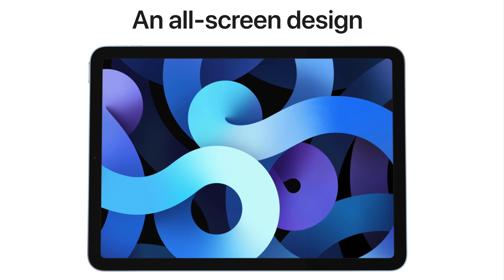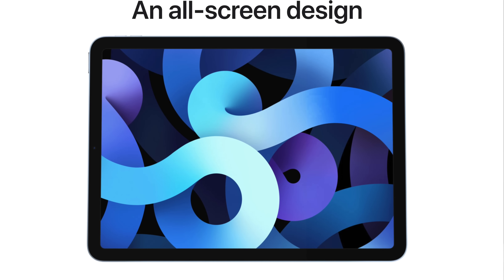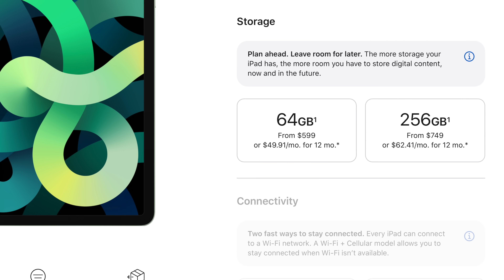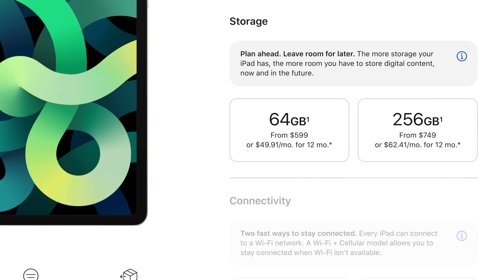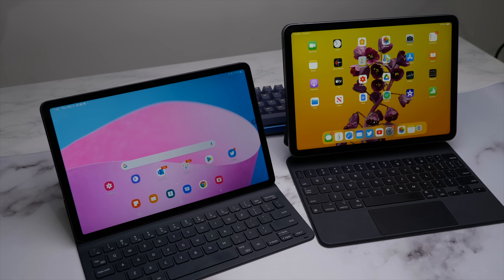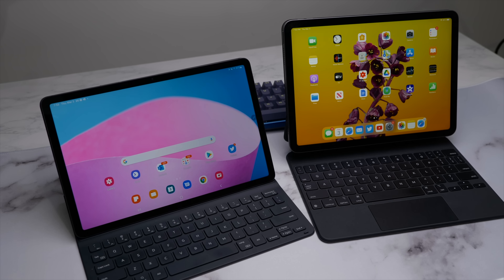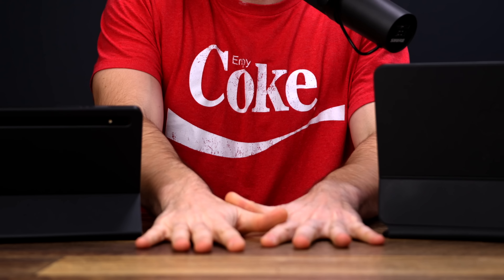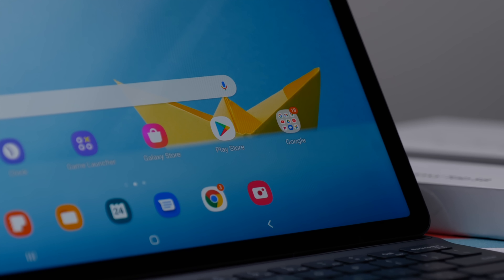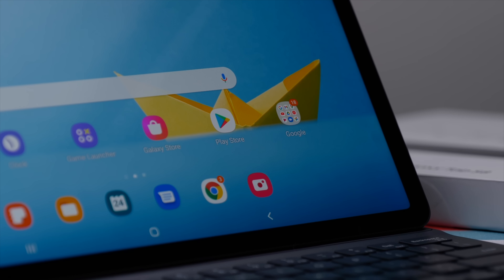The iPad Air, on the other hand, comes in at a base model price of $549, and for that money you'll get the older Apple A14 processor, 64 gigabytes of storage, some unspecified amount of RAM, and a 10.9-inch liquid retina panel. When you line it up dollars to dollars, while the Tab S8 does cost more — $150 out of a $700 price tag is a 21% premium — I do think there is 20% more value in the Tab as opposed to the Air. But that's kind of the point of the video.